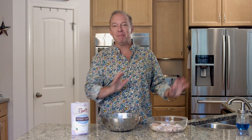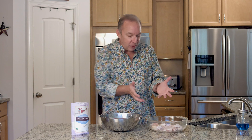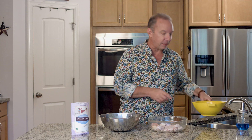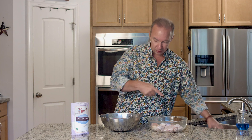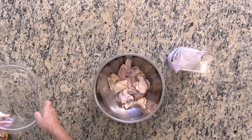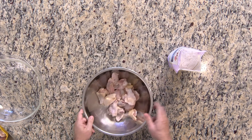Hi everybody. Today we're going to do Dad's Korean-style buffalo wings. Emma's not here with all the highfalutin mumbo-jumbo that she brings from culinary school. It's just Dad in a loud shirt. So what you want to do to get started is get about three pounds of wings. I've got a pound and a half right here and another pound and a half in the strainer. I'm going to put these into my tossing bowl, and about a half a cup of potato starch.